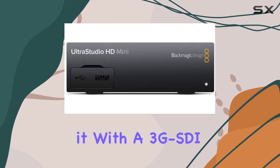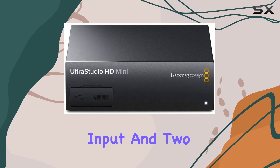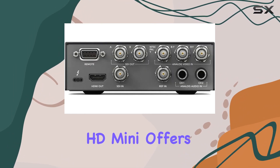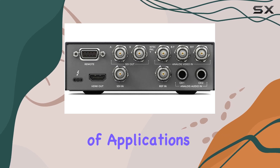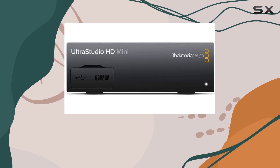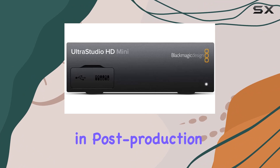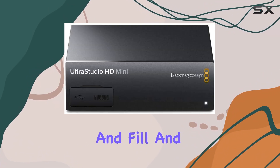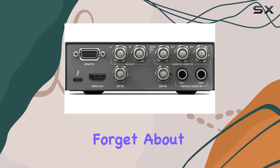Speed isn't the only thing this device has going for it. With a 3G-SDI input and two 3G-SDI outputs, the UltraStudio HD Mini offers versatility for a range of applications. Whether you're recording a live event or editing footage in post-production, you'll appreciate the flexibility of dual link SDI playback and fill and key support.